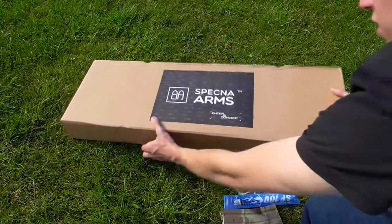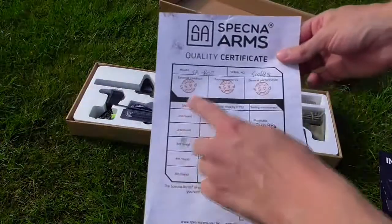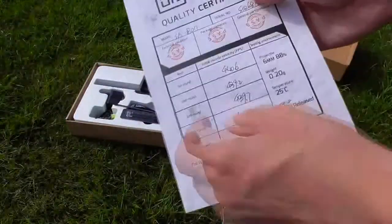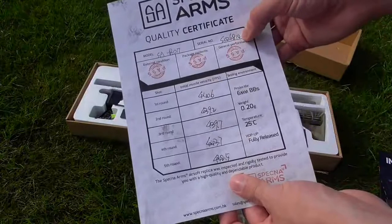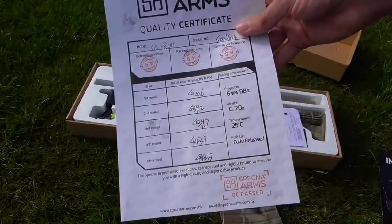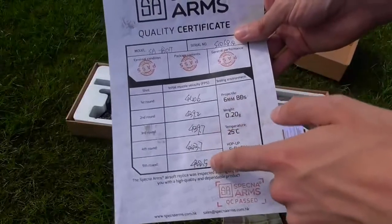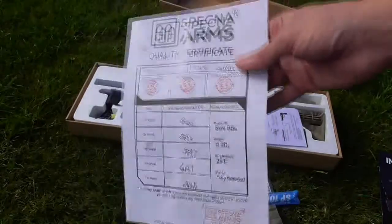The gun itself is really well quality checked. They have loads of different little stamps here to tell you that it's been passed on QC and all sorts — they even give you a full chronographing. My model here, the B01, has actually corresponding serial numbers correct, and that's actually legit. It gives you the chronographing score: 440, 439, 439, 443, and 442. Really consistent. So right away, you can tell out of the box the original hop unit is consistent with the original rubber. Very consistent.